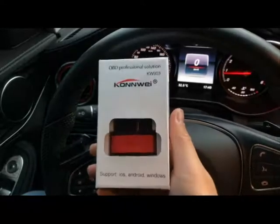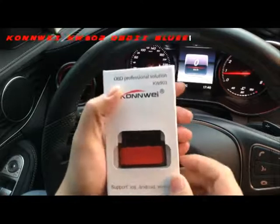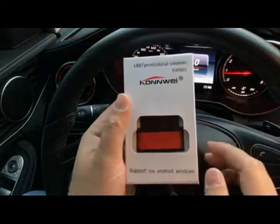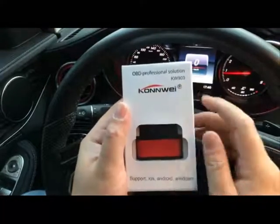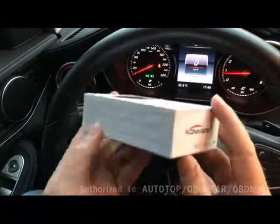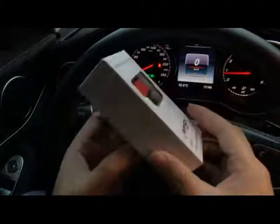Hey guys, this is Jeffrey. Today I just received this little gift from my friend — it's called the Bluetooth OBD scanner. This is made by Conway, the version is ELM 903, and it's a Bluetooth version for Android cell phones. It's pretty amazing for this little box, just like an iPhone case.